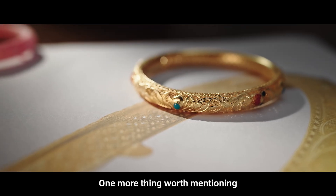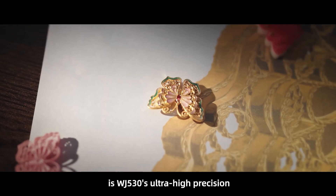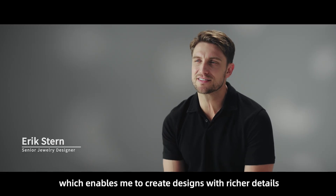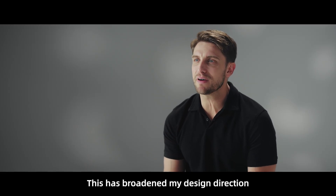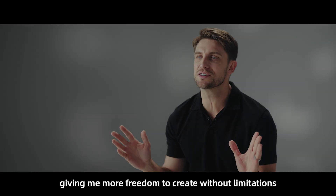One more thing worth mentioning is WJ530's Ultra High Precision, which enables me to create designs with richer details. This has broadened my design direction, giving me more freedom to create without limitations.